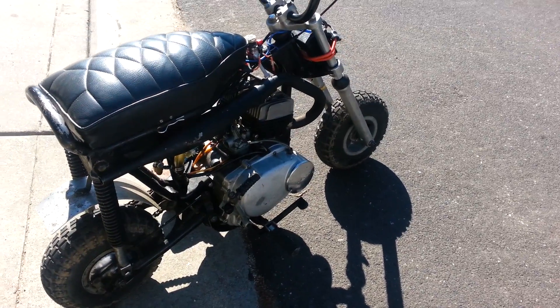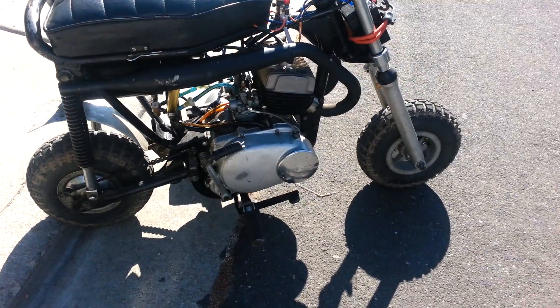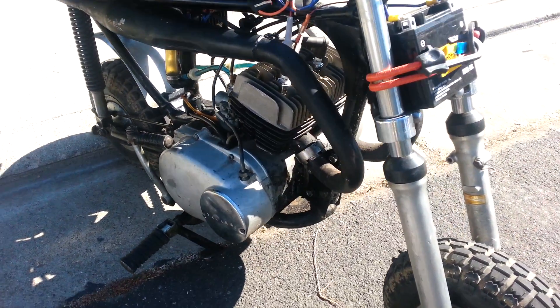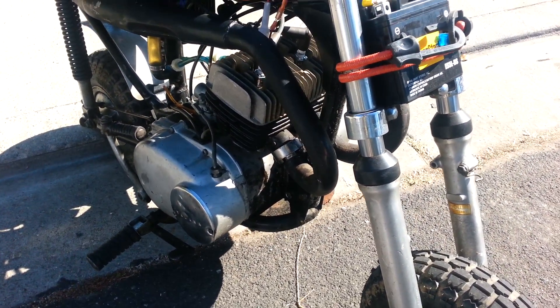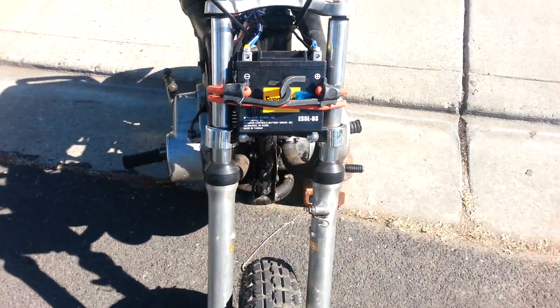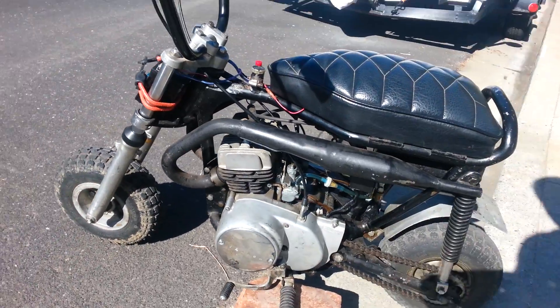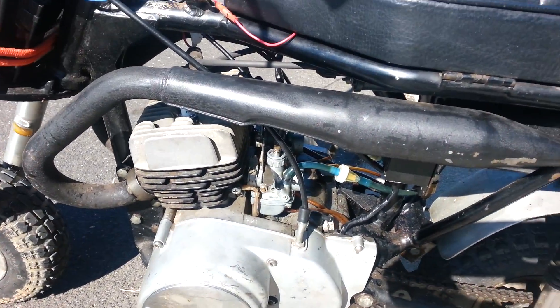This is a mini bike made out of a 1970 Yamaha HS1, 90cc, 2-cycle, twin cylinder. It's still the actual original frame, but it's been converted into a mini bike.